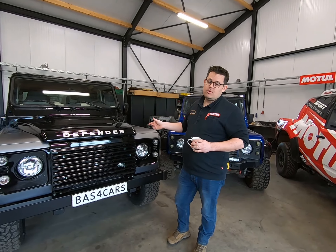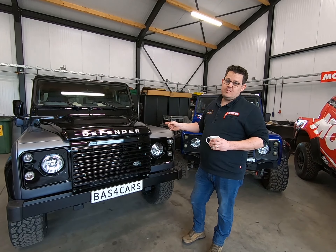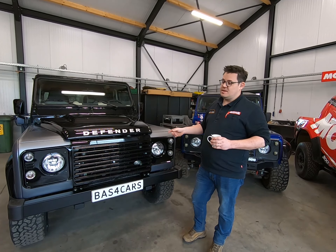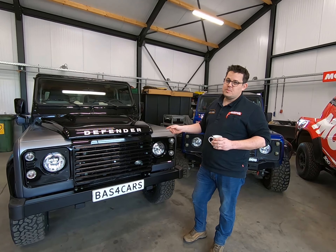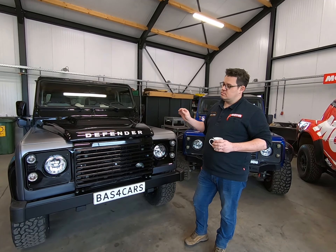What do we have here? A 2015-19 Defender Autobiography. A 150 tune from Land Rover, but it was clearly not enough. So what do we do? We fitted a Corvette engine — an LS3 with 430 brake horsepower — and a six-speed GM gearbox behind it. Brilliant.